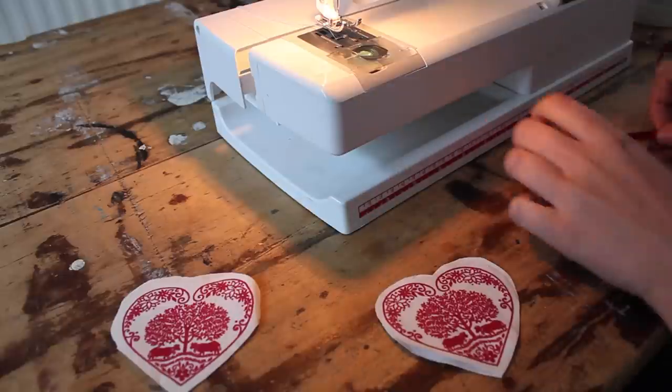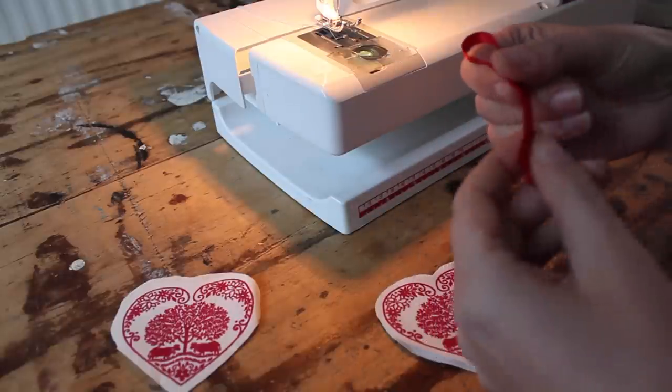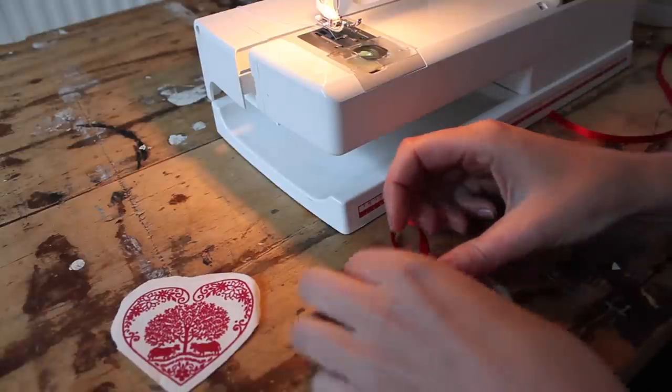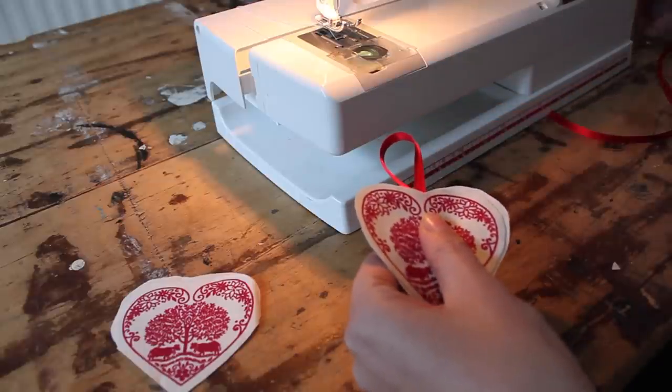I'll show you how you can assemble one. You take a little bit of ribbon and you make a loop. You're going to stick it in between your shape, put them on top of each other with the wrong sides facing, and just pin it in place.